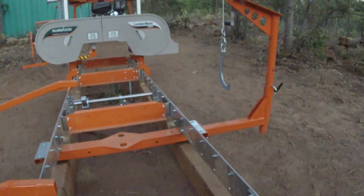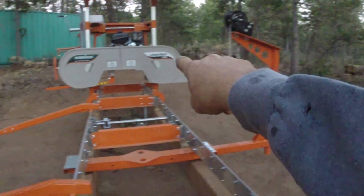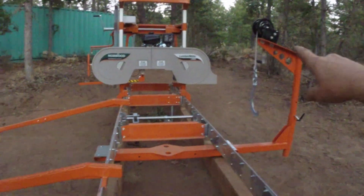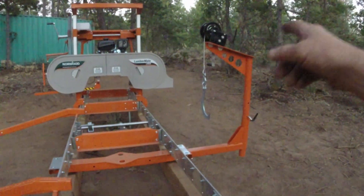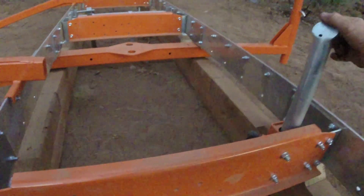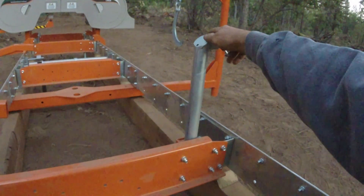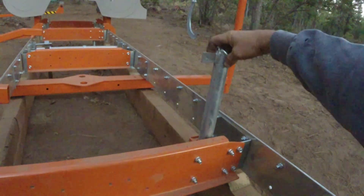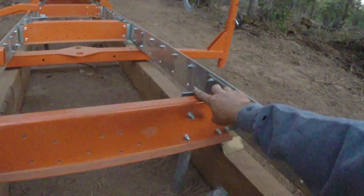So when you're loading a log, you'll take the big hook off, use the little hook, wrap it around the log. It's got a long cable — that cable will probably reach all the way over to my car. Wrap it around the log and hook it onto one of those holes. Then you use a hand crank and it slowly cranks it up those ramps and onto here. When these are all the way up, that's your stopper for your log so it doesn't roll off the other side.